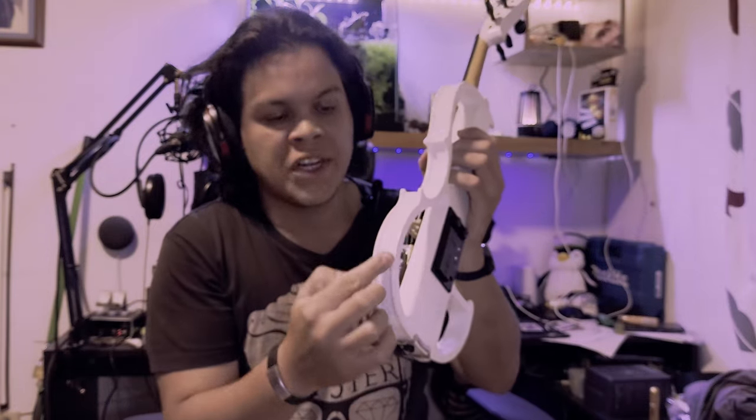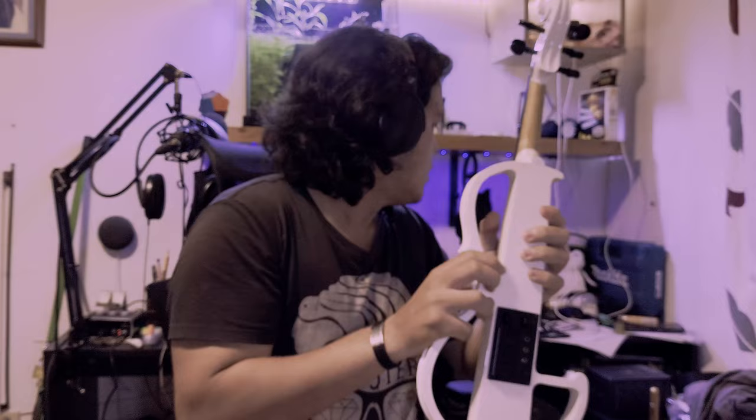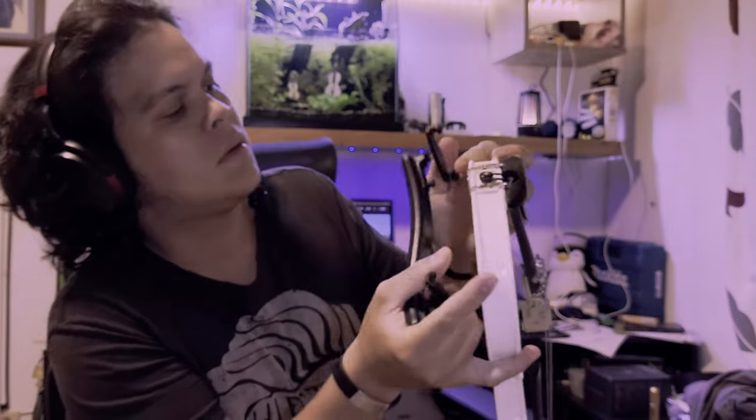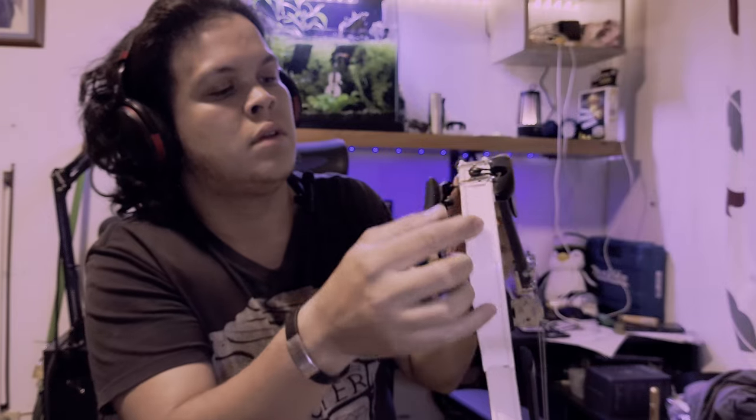Hey guys, I'm going to show you what is the problem with the Alige's violin you sent me. First of all, I'm going to show you this electric violin with the regular shape here so I can place this shoulder rest you sent me without any problem, because this part holds the shape of the violin.